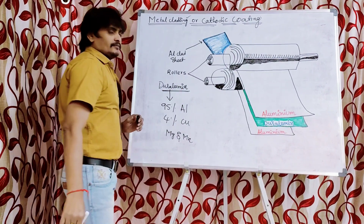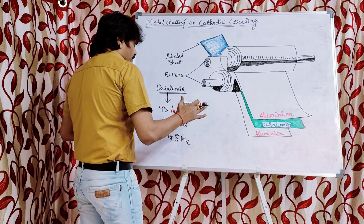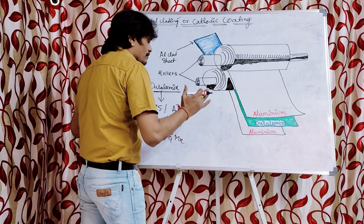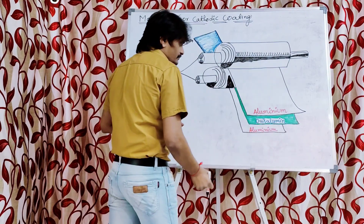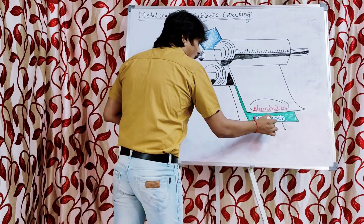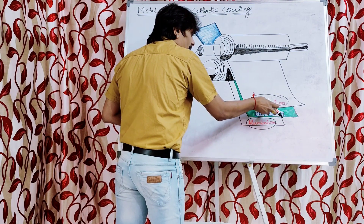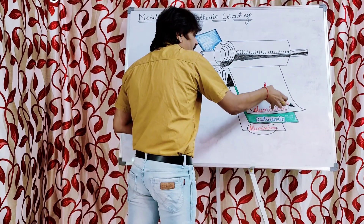Duralumin is the base metal. In the case of metal cladding in the aircraft industry, what the manufacturers will do is take duralumin as the base metal. At the top, they will place aluminum, and at the bottom of the duralumin, they will also place aluminum. So the duralumin — which is an alloy of 95% aluminum, 4% copper, and remaining magnesium, iron, and manganese — is sandwiched between aluminum from the top and the bottom.